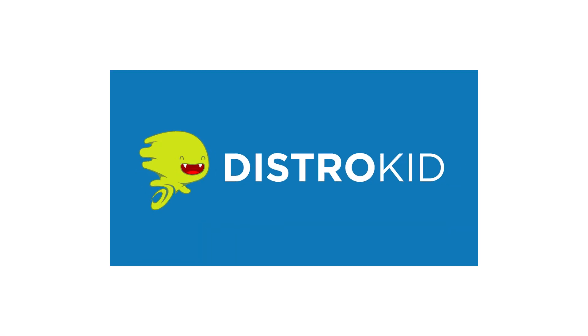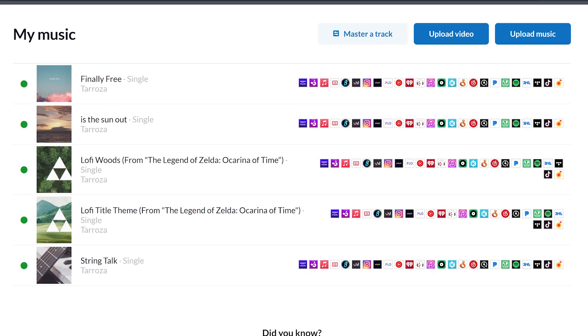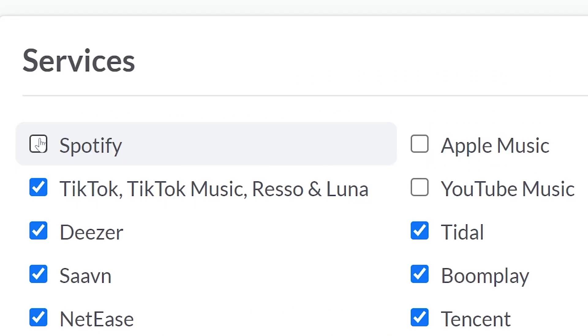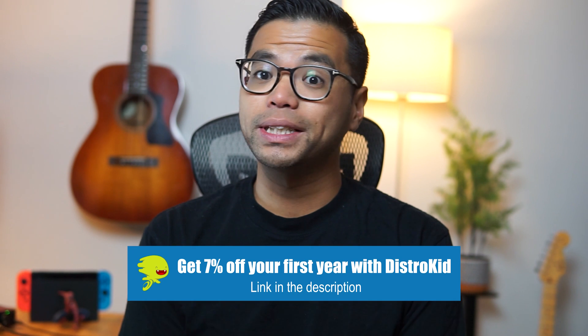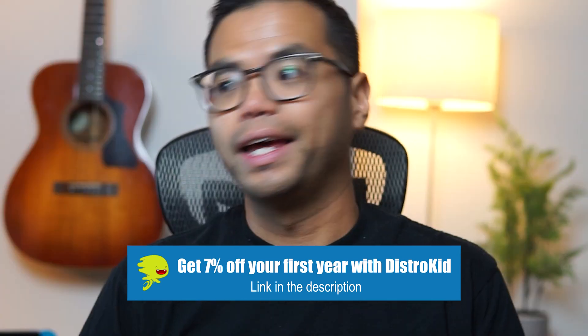Just an FYI, I am not sponsored by any of these plugin companies, but I do want to give a shout-out to DistroKid — you're welcome for the free advertising. When I was researching how to release my music into the world, I found that DistroKid was the best option. So if you want to get your music on Spotify, Apple Music, YouTube Music, and also have it available on TikTok and Instagram Reels, sign up with my link in the description and get 7% off your first year. Not sponsored — I just really like DistroKid. And I'll also get $10 if you use my link.